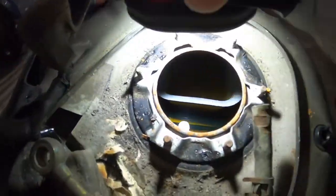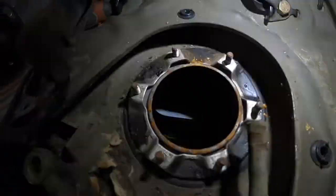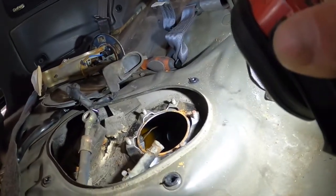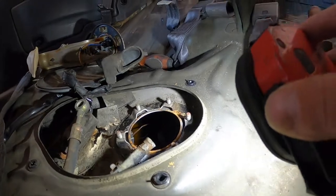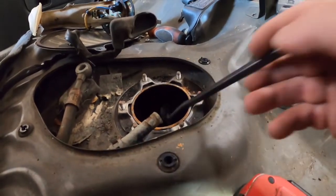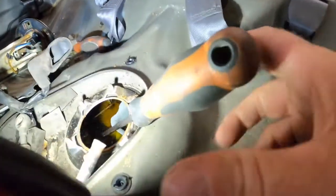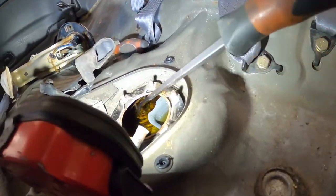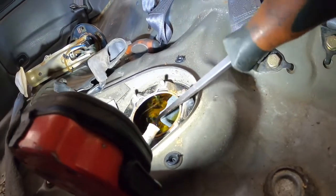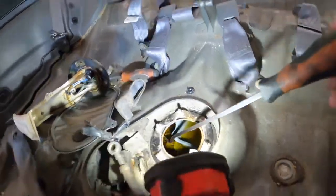I figured out two things. The gas had pretty much all evaporated, so the gas that's in there is what I put in yesterday. Over there you can see where the sending unit is - the little float for your gas gauge - and that was all the way down, stuck under the gas. I took a pick, reached in there, and pulled it up. Now it moves freely. Before it was stuck down, and now you can see it moves, so my gas gauge is going to work again.